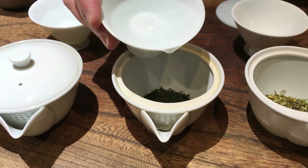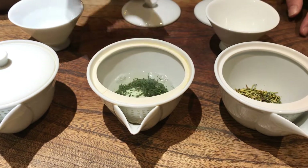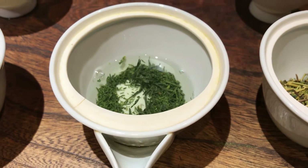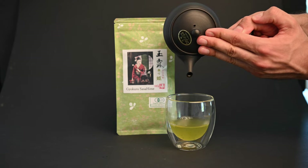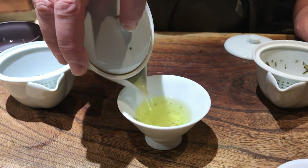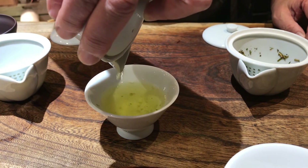Gyokuro is also called the emperor's tea because it used to be reserved for the emperor due to its superior quality. Gyokuro has a strong sweetness and umami flavor, and can brew a very dense jade green liqueur that is very high in caffeine and theanine. It is said that Gyokuro can have even more caffeine than coffee if brewed correctly. Even so, you might not feel it because the L-theanine in green tea counteracts some of the negative effects of caffeine, like jitteriness.